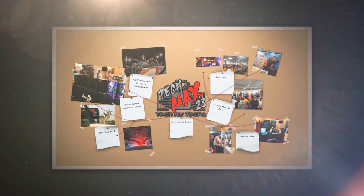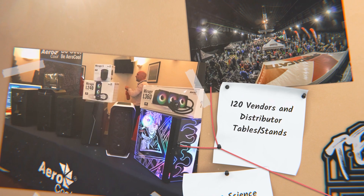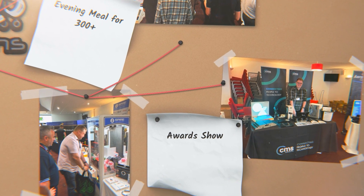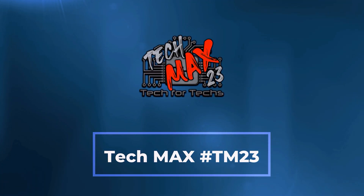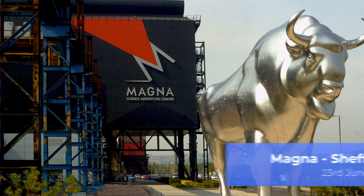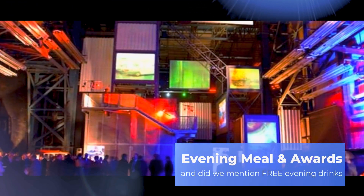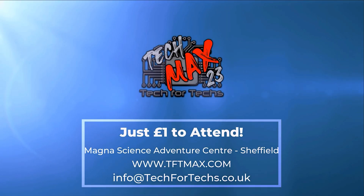Where can you go and meet hundreds of people just like you, strengthen existing relationships and forge new ones with vendors and distributors, and meet some of the biggest names in the industry? Where you can see the newest tech and services to make your IT business grow, with thousands of pounds worth of prizes up for grabs — and you'll get that for a quid. TechMax 2023 will be on the 23rd of June at Magna Adventure & Science Centre near Meadowhall in Sheffield. This event will be over four times larger than last year's, incorporating a live tech awards, dedicated meeting rooms, demo and interactive areas, and up to 800 other techs just like you. Get registered now at tftmax.com.